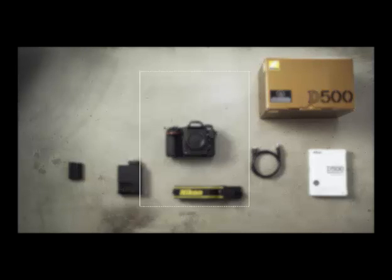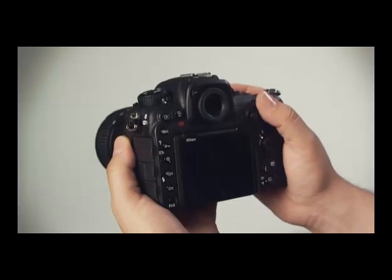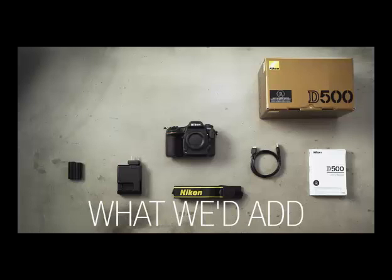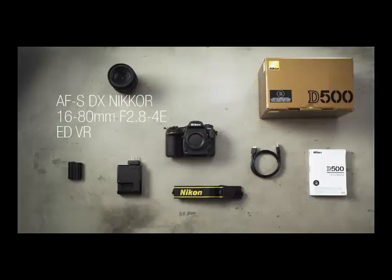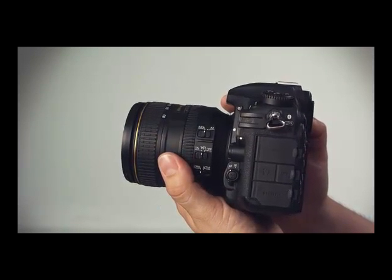We'll walk you through setup and recommend some accessories that will help you get the most out of this camera. If your camera didn't come with a lens, we recommend Nikon's 16-80mm f2.8-4 as a good standard zoom. It's designed for the APS-C format and offers excellent image stabilization.